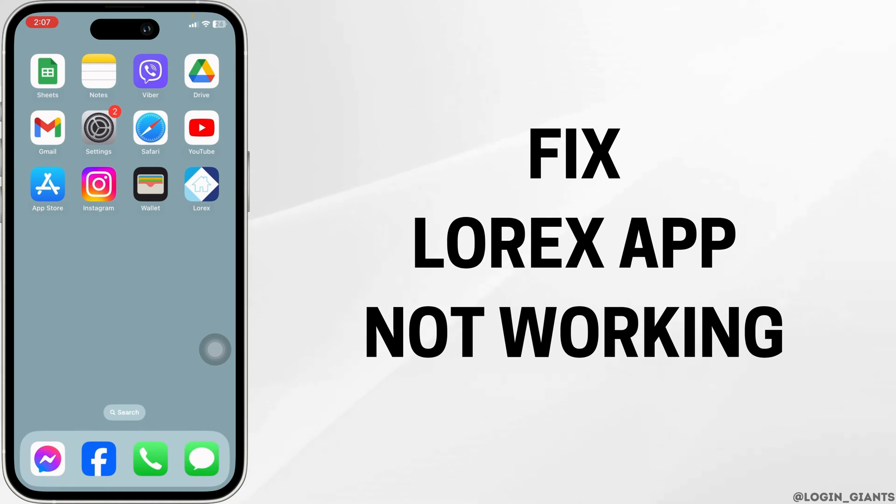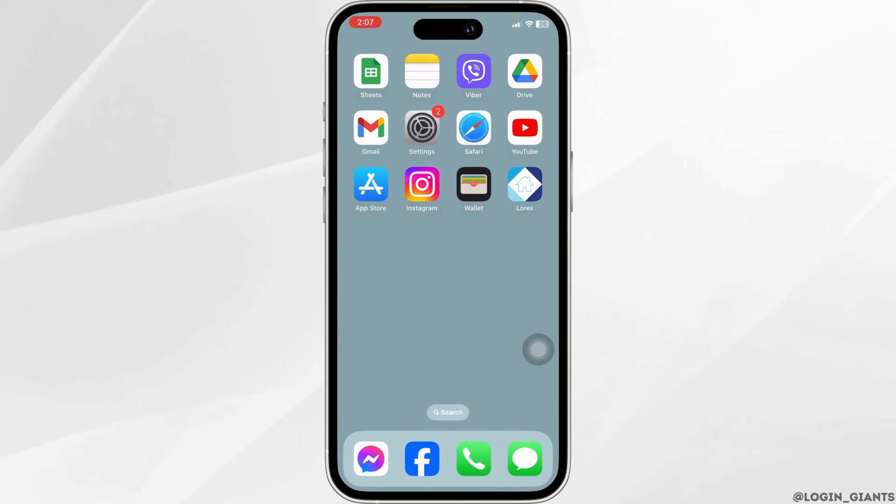How to fix Lorex app not working? Let's get started. Solution 1: The very first thing you want to check is whether the app is up to date or not.